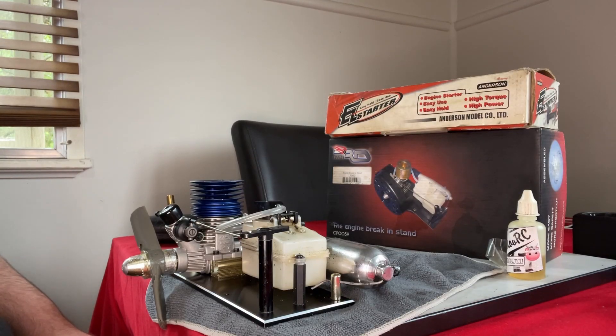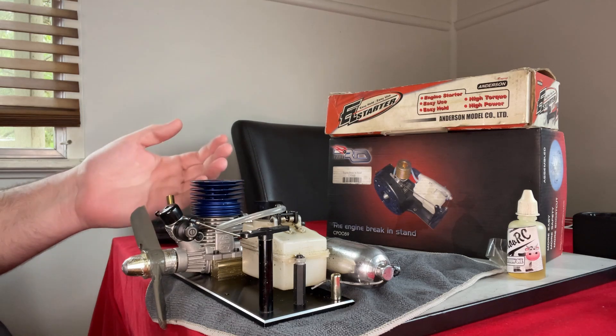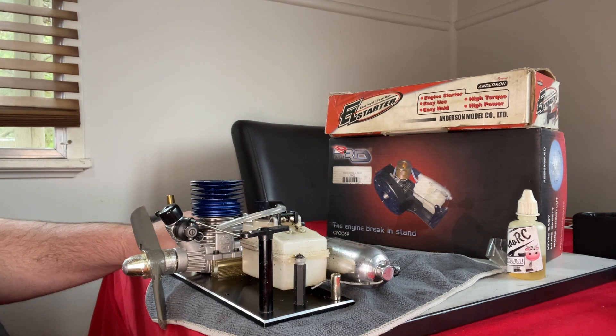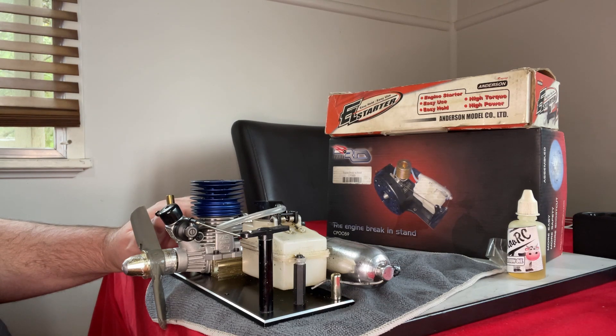So we'll move on and start talking about heat cycling. The basic concept behind it is for the metals to expand and contract, which is vitally important for any nitro engine breaking. This is the same engine that I had in the oil bath, so I would now call this stage two. But if you choose not to do the oil bath, this is quite a common nitro engine breaking process. This breaking bench is actually the RD Logix one, which I don't believe you can purchase anymore — I've had this for a number of years. There is also the Huddy one, which is commercially available and quite popular.